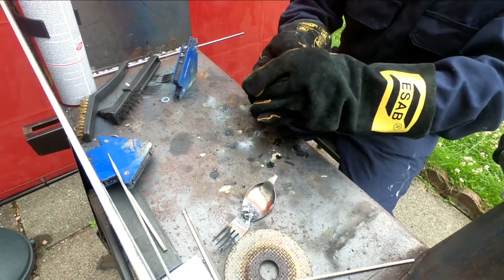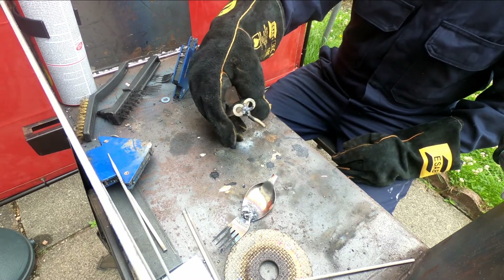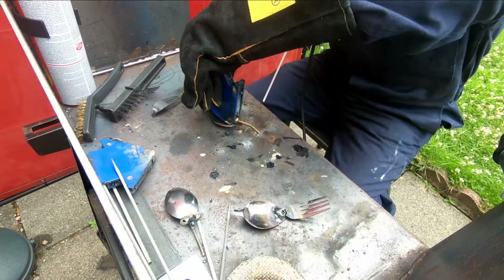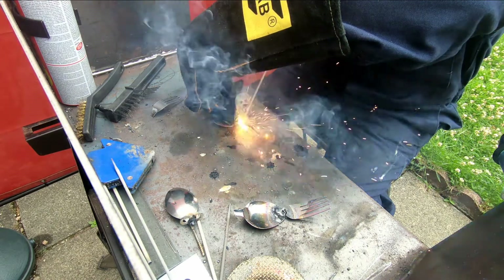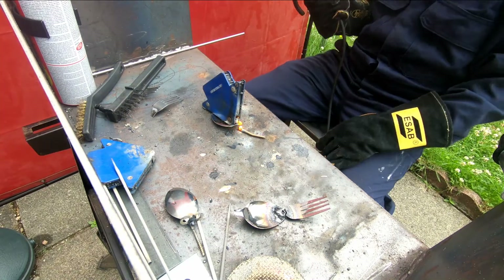That actually looked all right - it's just upside down, which is a problem. When I came to try again with the beak, if we watch this weld it just shows it's still too hot - goes right through and snaps the screw.